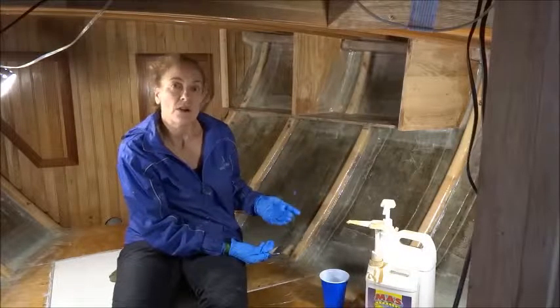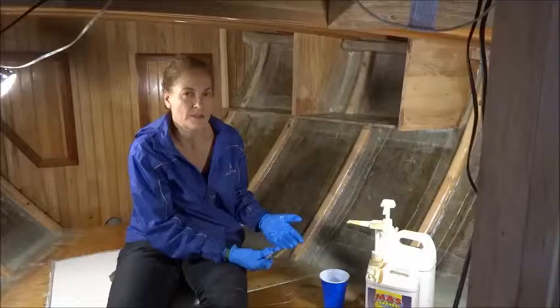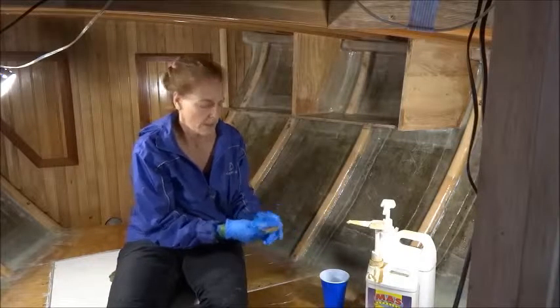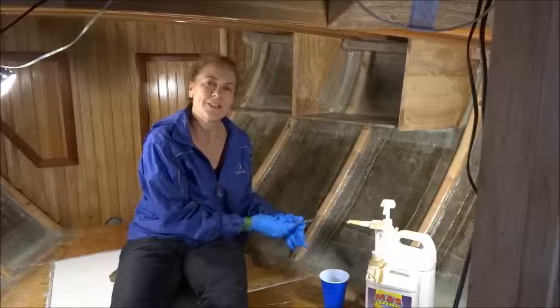It'll take about a day for this to harden. It would probably harden faster if it were summertime, but it's about 50 degrees outside, so things go slowly. Thanks for watching!